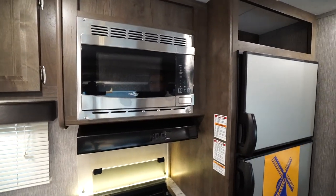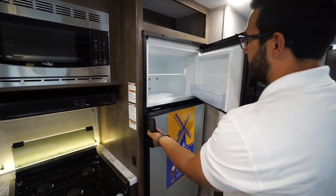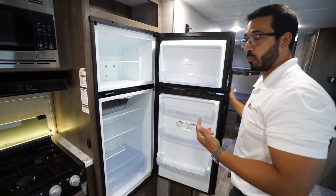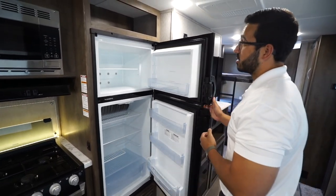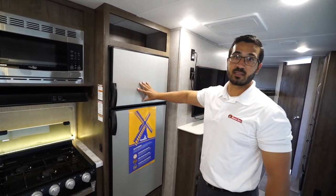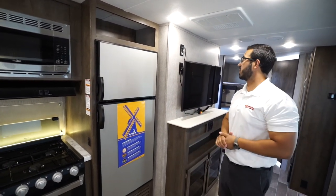The microwave is over to the side with a fully functional hood, a light, and a fan. Then you have the Dometic fridge freezer combo. This unit runs off both propane and electric and also has automatic switchover. It has a stainless steel looking front panel to help blend in with the rest of the kitchen suite.